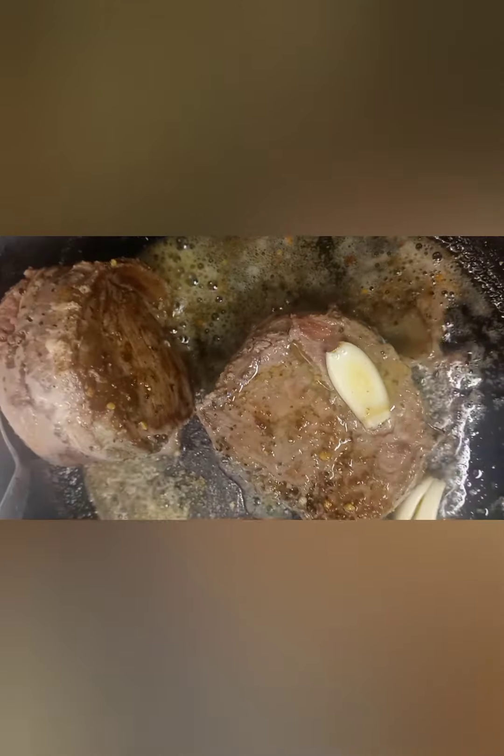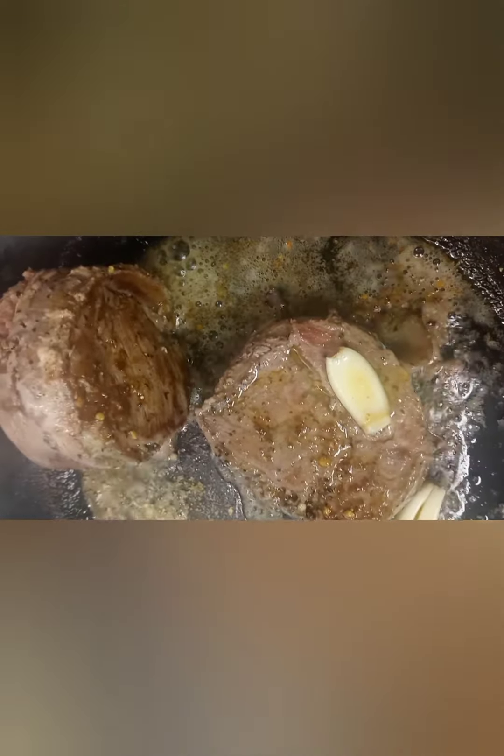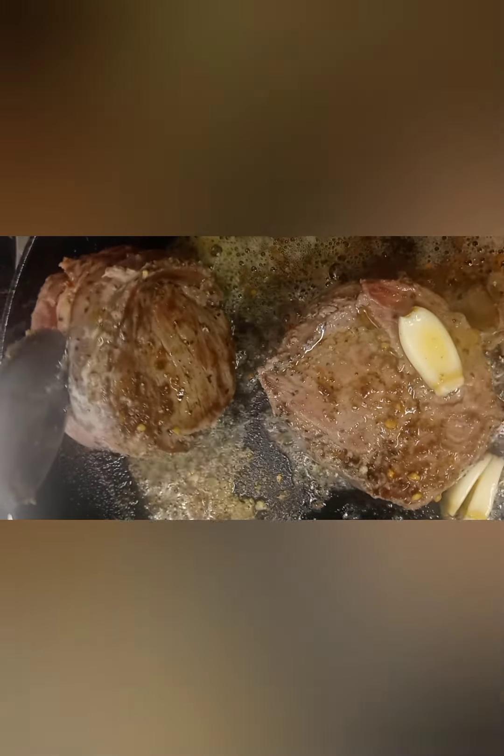Look at that garlic — wow. I'd rather eat the garlic, forget that. And then I'm just searing it all around, and then I'll pop it in the oven.